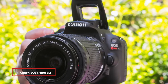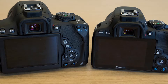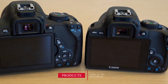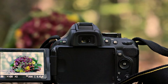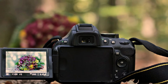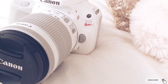At number four we have the Canon EOS Rebel SL1 DSLR. If you hesitate to purchase a DSLR because of its large size, you may want to consider the Canon EOS Rebel SL1, which is the smallest and lightest DSLR on the market. Despite its small size it maintains good image quality at 18.0 megapixels of resolution. It's a good camera for beginners, including a touchscreen display and built-in Wi-Fi connectivity.